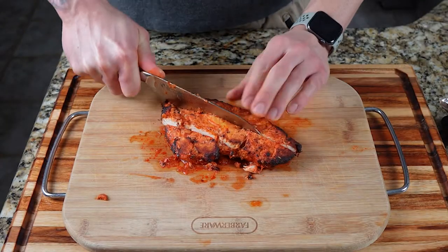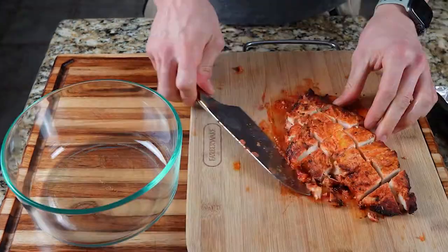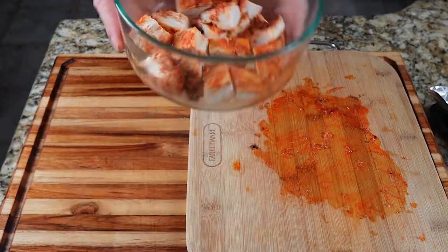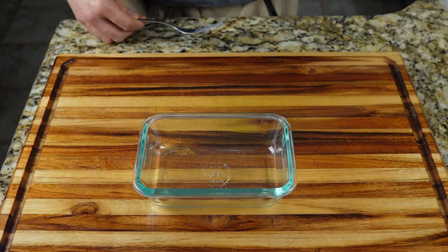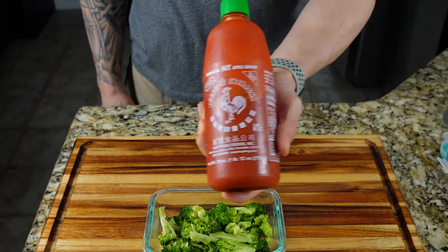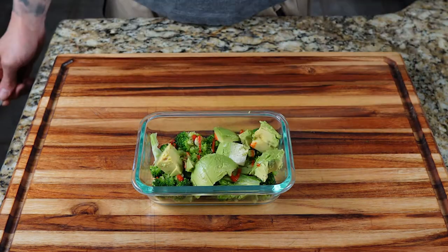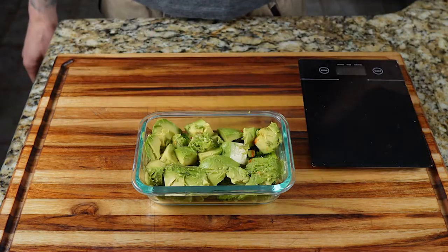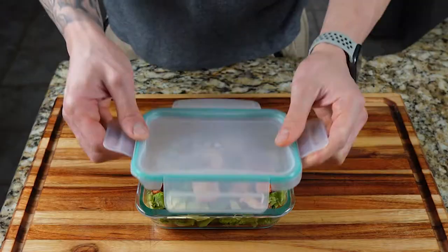If you want to make it easier to use this for meal prep, do like I do: cut it into cubes, put it in a large Tupperware, and just take out the amount you need for each meal. Here's an easy meal prep idea to use this chicken for: add a couple cups of broccoli, topped with some sriracha, one whole diced avocado, four ounces of your meal prep chicken, and that's it — a super easy meal prep idea.